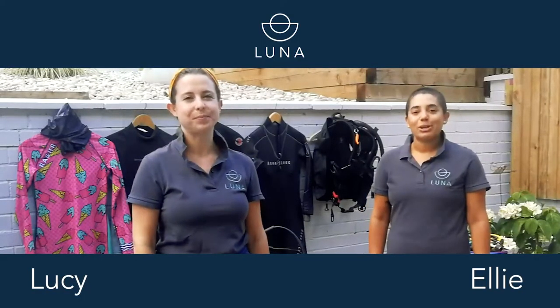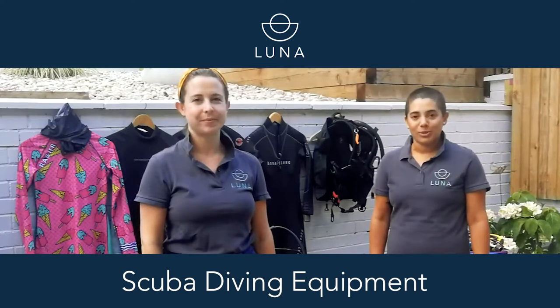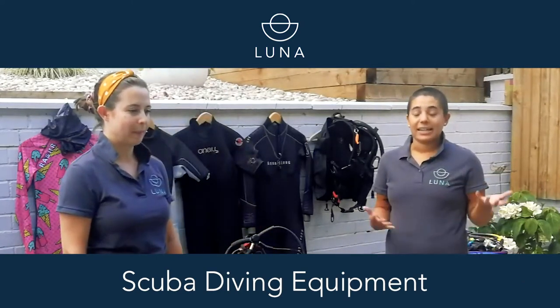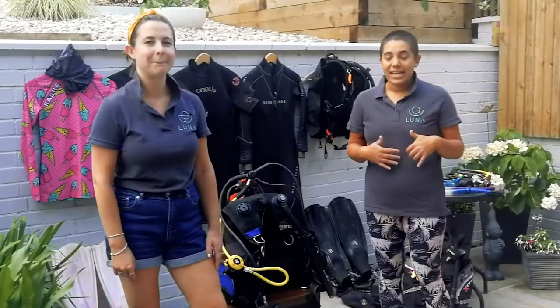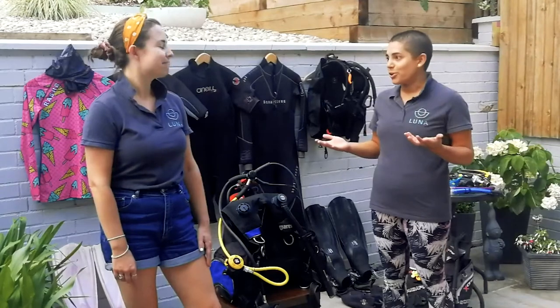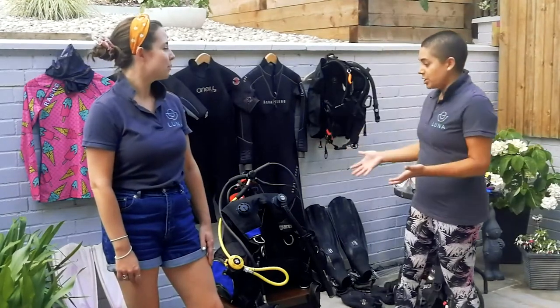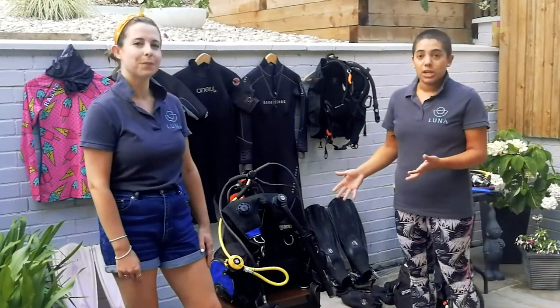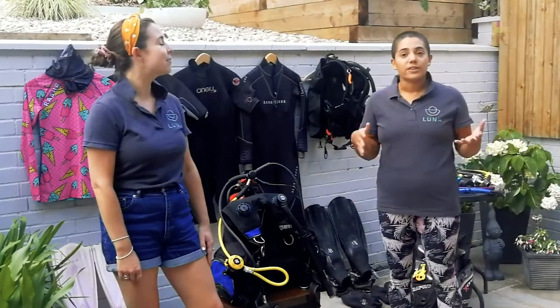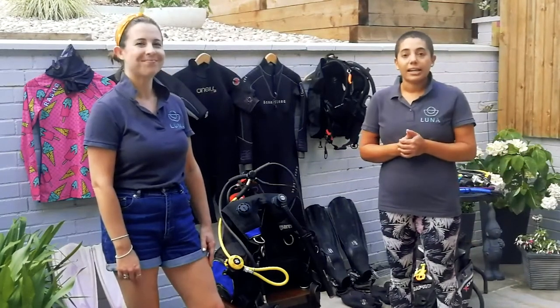Hi, I'm Lucy and I'm Ellie and we're Lunar Dive School. Today we're going to be talking through some basic scuba diving equipment with you. This is the kind of equipment that you'll be finding, experiencing, and wearing when you're learning to dive. It can seem a little bit overwhelming if you've not been scuba diving before, so we thought we'd show you the different types of equipment you will be wearing, and also some other types that you might see on other divers.